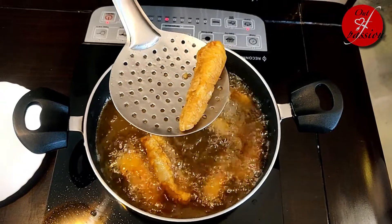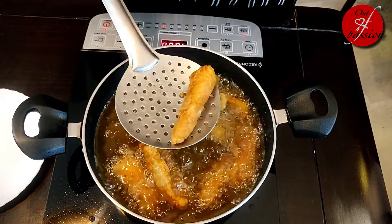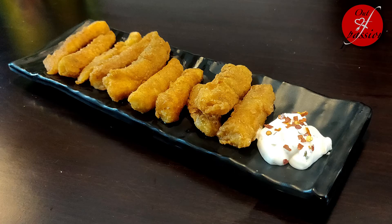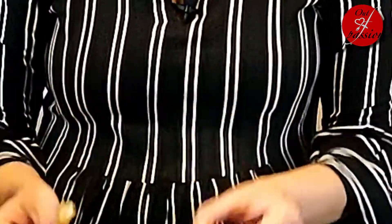We will fry the fish fingers for 5-6 minutes until they turn golden brown. The fish fingers are ready! These are crisp and crunchy from the outside and very juicy and succulent from the inside. Try this recipe in the festival season.